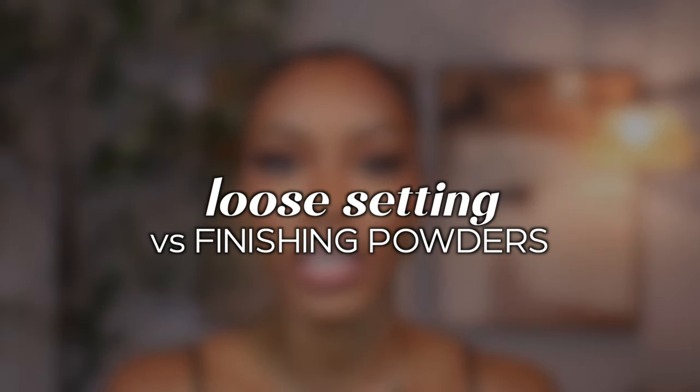Hey y'all, today we are talking about all things setting powder — your loose setting powder and your foundation face powder. What's the difference? Why do we need both? I'm gonna show y'all not only why you need them both but also how to use them, so let's get into it.